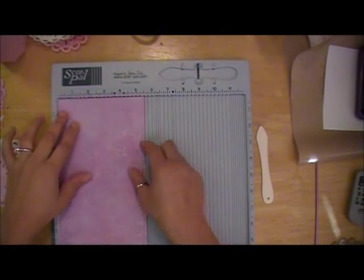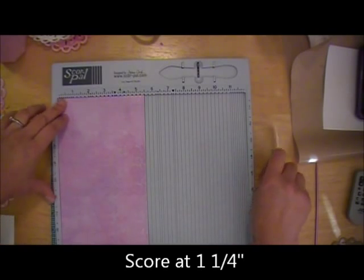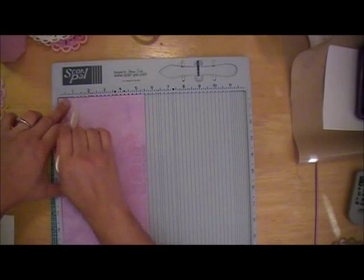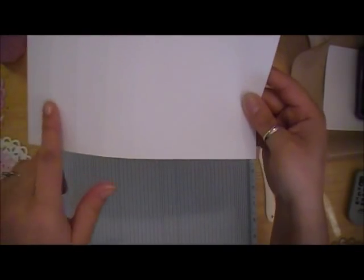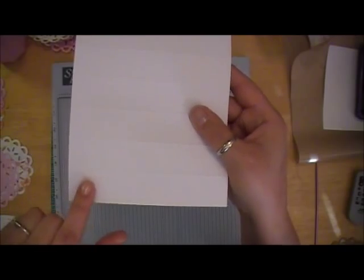Now we're going to flip it this direction and I'm going to do a score mark down one and one quarter inch - so at the one and then the quarter mark right here, just straight down like that. What I'm left with are all the one inch score marks from before, and when I flipped it, this is the one and one quarter inch score mark.